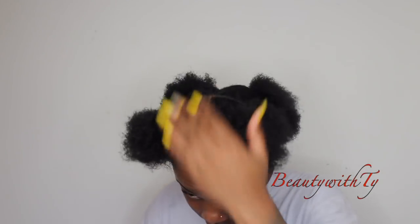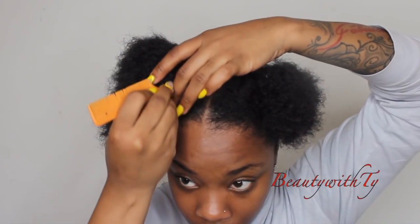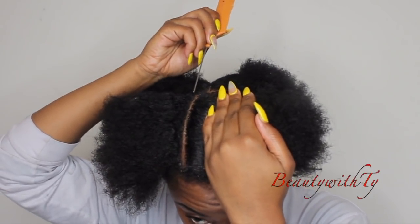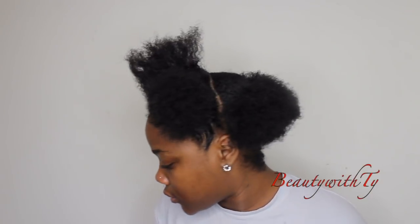So I'm going to go ahead and section off my hair with rubber bands so I can go ahead and get to the braiding process. I did wash my hair — I'm going from a previous style, so if you see any white buildup, it's because I'm going from another style. And I want my front like that thick.